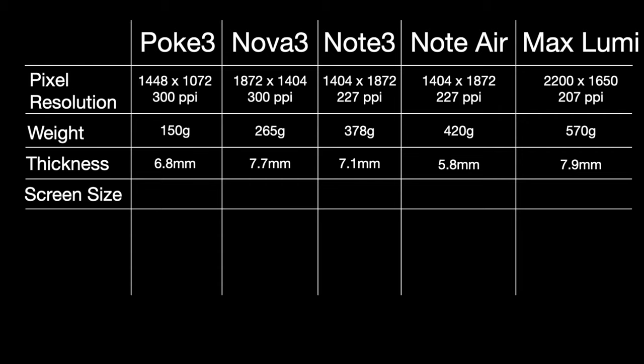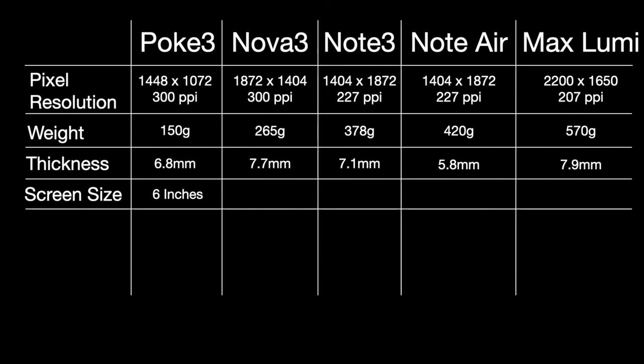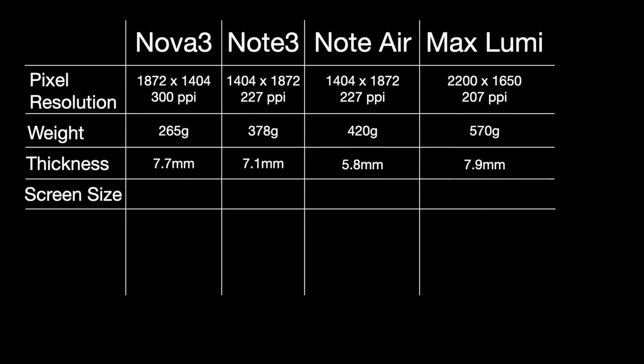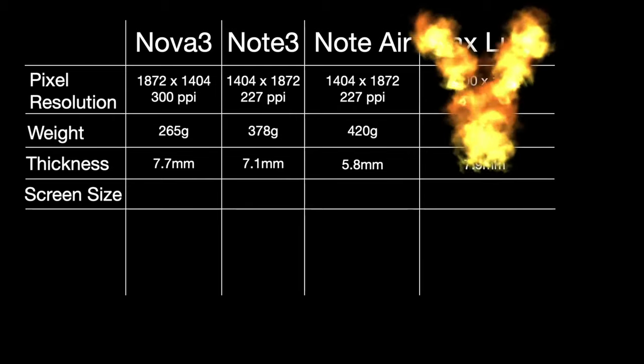The biggest factor for me at first was screen size. The Onyx Poke 3 is more or less a one-handed device — the screen is six inches — so I wanted something bigger. On the other hand, the Max Lumi's screen size was 13.3 inches, which was a bit too big for me. So both the Poke 3 and Max Lumi were out.